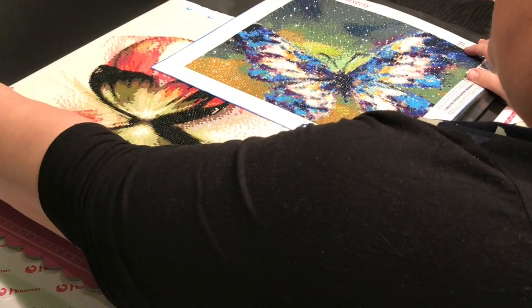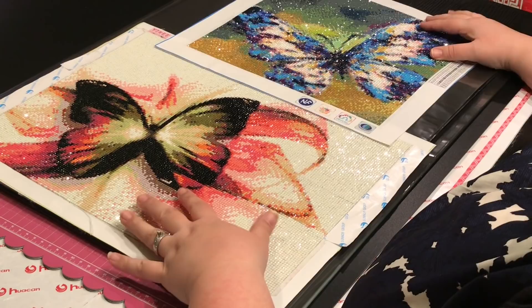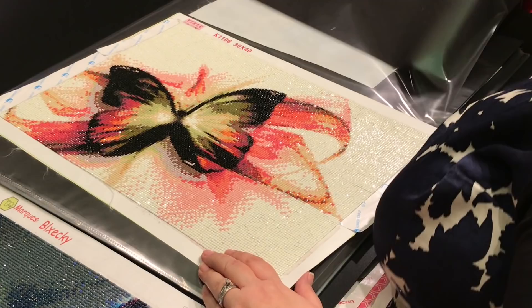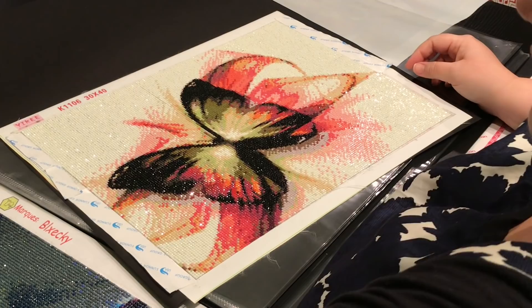Just trying to see if I could get two butterflies on one page. I am going to do this butterfly in such a way that I still have room to put another one up top if I want. This was one of the first ones I did.